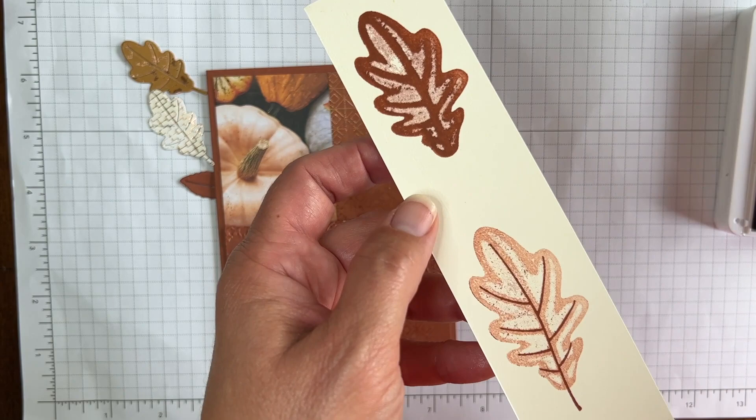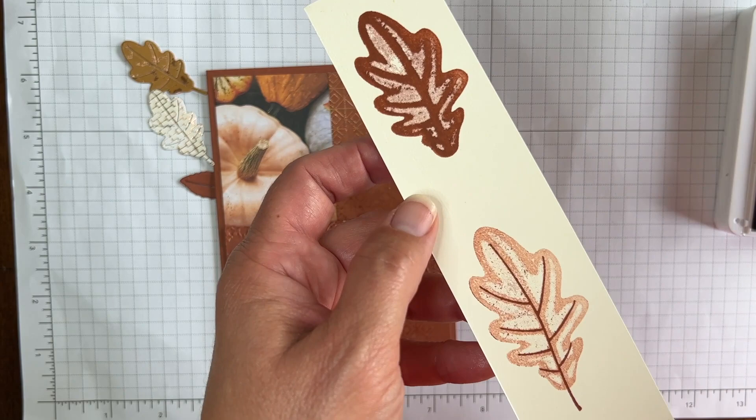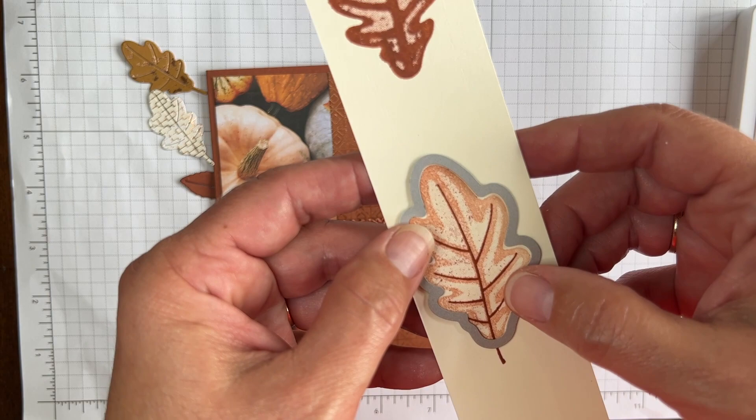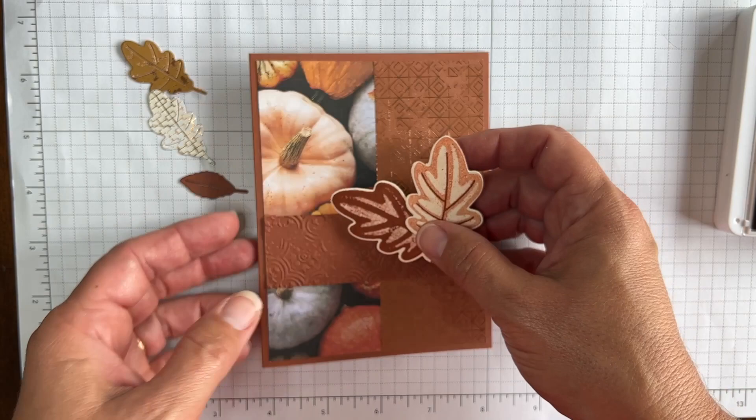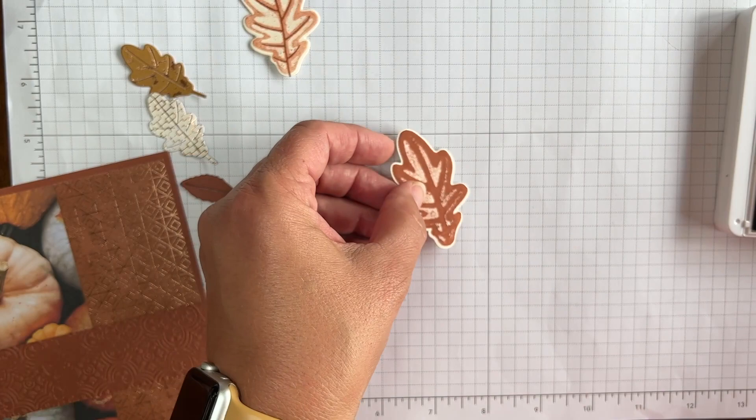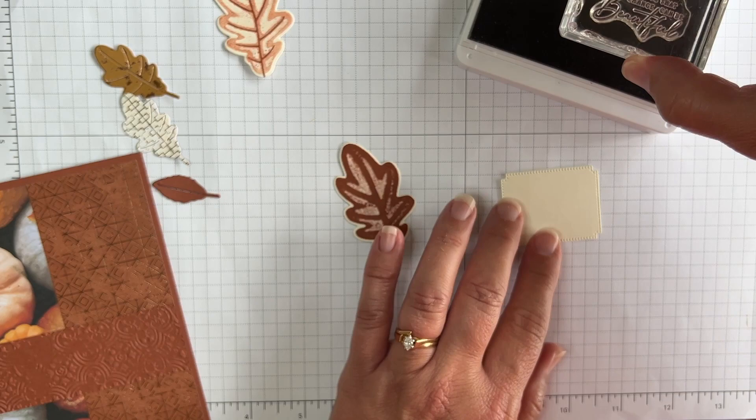Now I'll grab the die, set it over each leaf, and die-cut them. I've got my two separate leaves. While I have my ink out, I'm going to go ahead and stamp my greeting before I put that away. This is one of the greetings from the stamp set, and one of the labels I die-cut in advance. Now I can put my ink away.